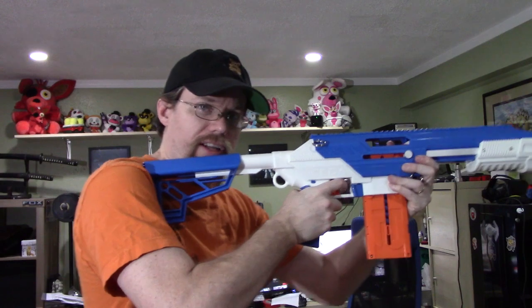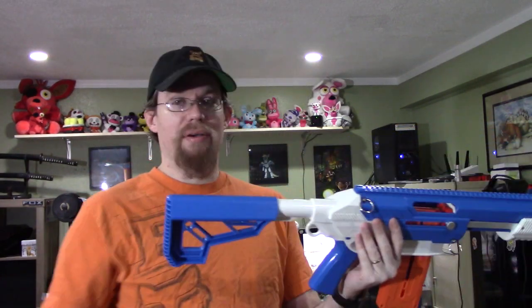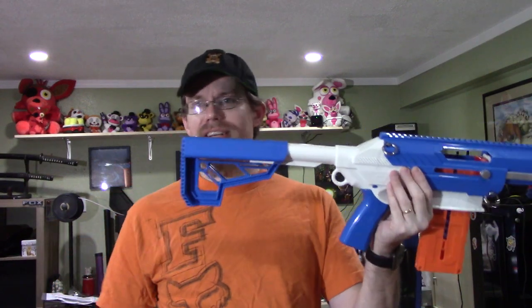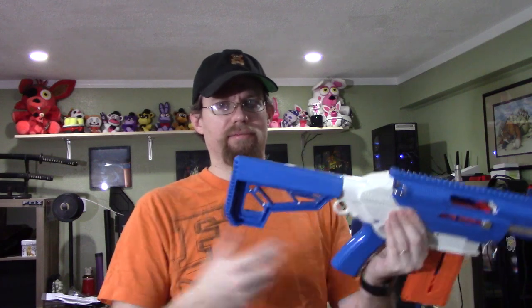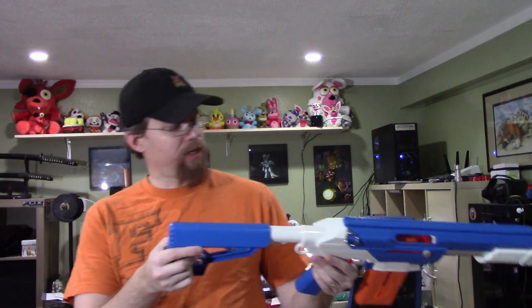The stock is really sturdy — I love this thing. You can actually put a lot of pressure on it. One thing though, it does open really easily, which is a little weird. It doesn't close easily, but you can open it with hardly any effort at all. Minor gripe.